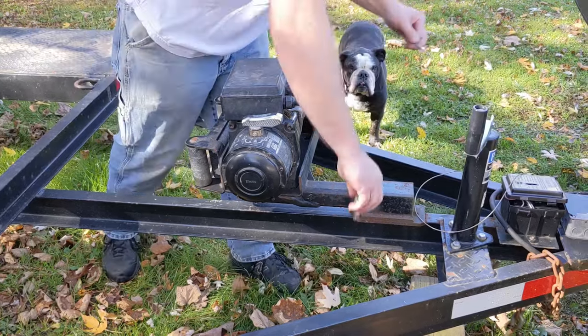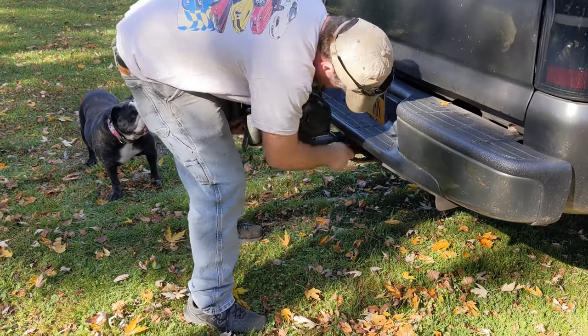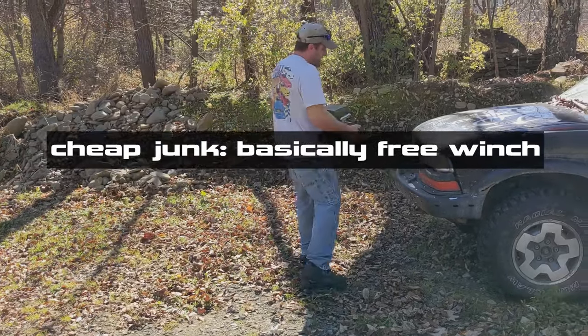The trailer winch becomes the truck winch pretty easy — you can stick this in the back or in the front. I've also got them on my little shitbox blazer.